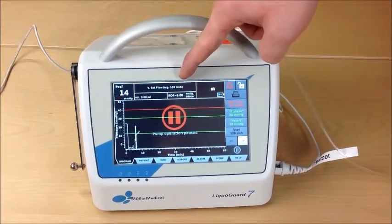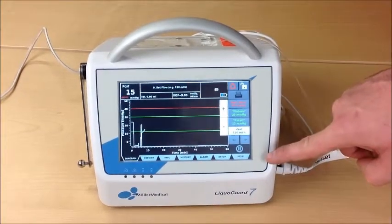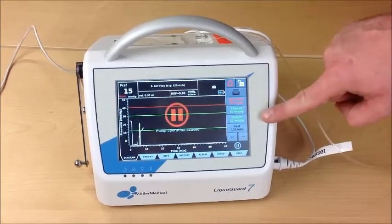Set the flow rate — for example, 120 mL per hour — by pressing the VSET button. Adjust the flow rate to a suitable value; 120 mL per hour is a good value.